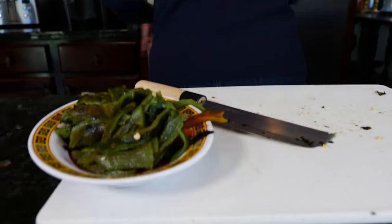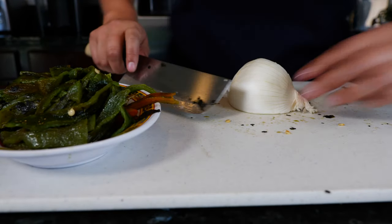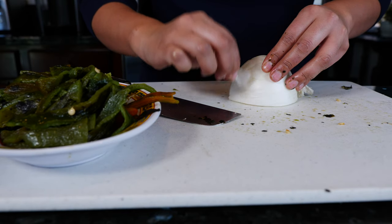Let me get a cebolla — an onion. I'm just going to use about a fourth of a large one. I like sliding the onions in here so the kids don't even realize it.